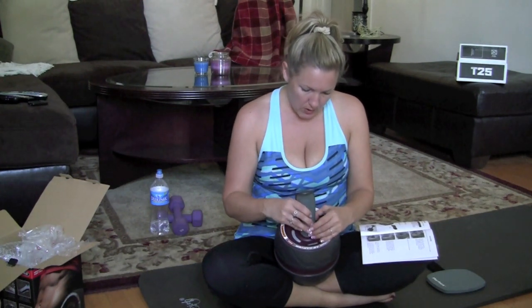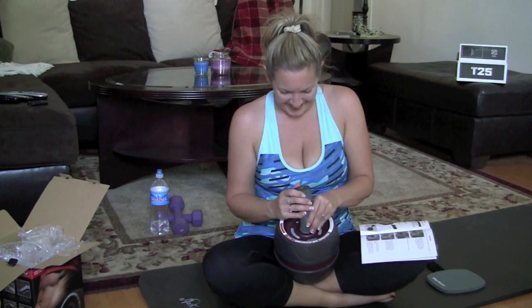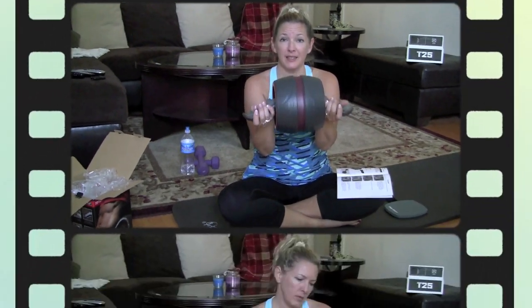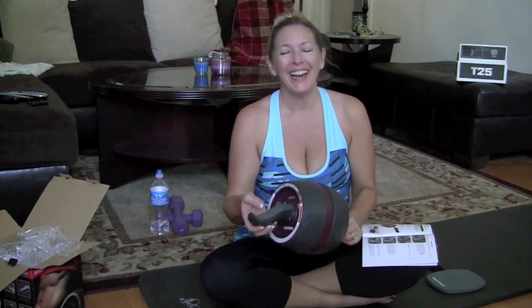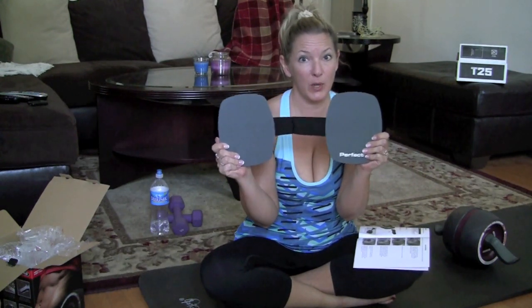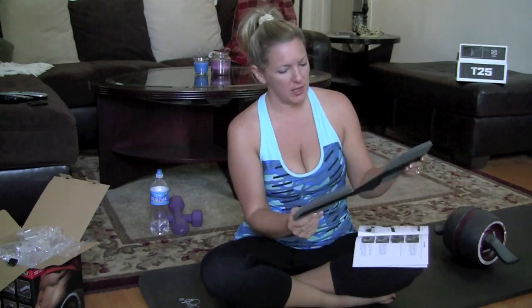This was fairly painless to put together — no tools required, so no major assembly. All done. Warning: serious injury or death. They wrote that for me. So here are the knee pads that come included, and they're not going to get lost — you're not going to lose one and not the other because they're attached. They should do this to socks and shoes, actually.